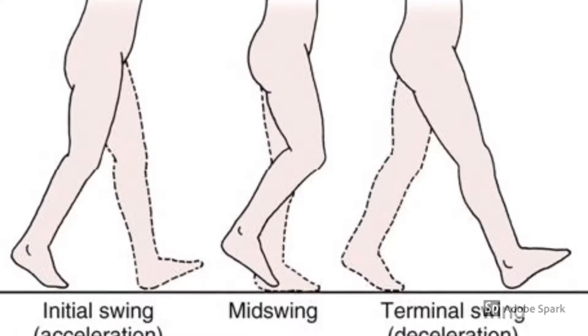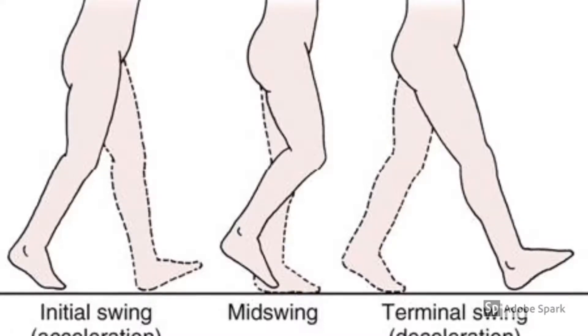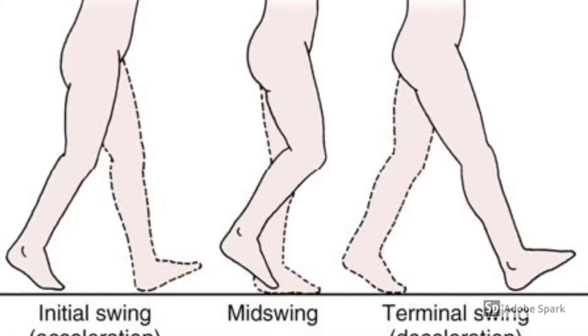During the swing phase, it begins with the initial swing where the dorsiflexor muscles concentrically contract to dorsiflex the ankle to allow the foot to clear the ground as the leg advances forward.